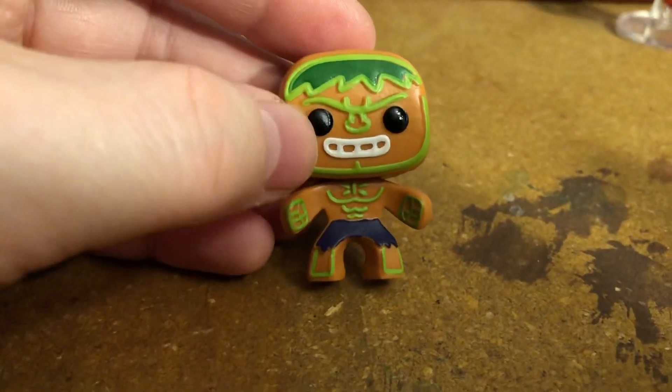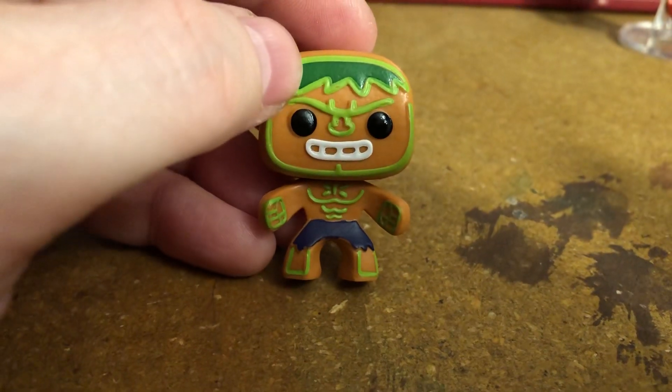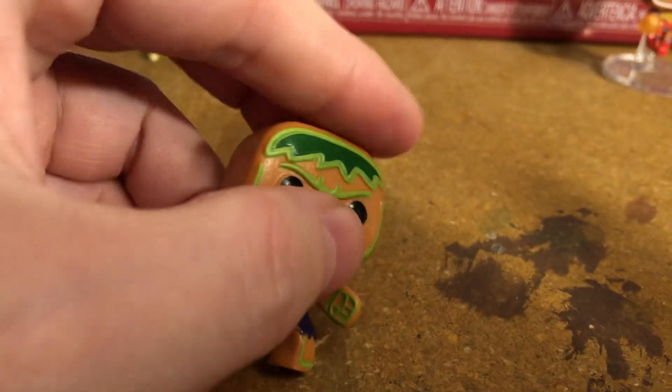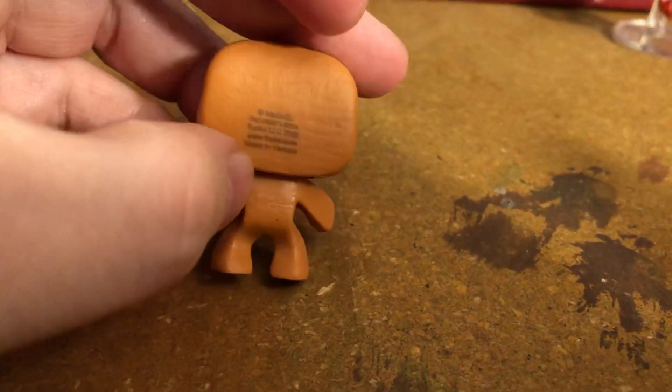Here's another one. He really looks like a gingerbread type — Hulk. People that have baking skills and access to the way you put that icing piping on and stuff could take inspiration from these.